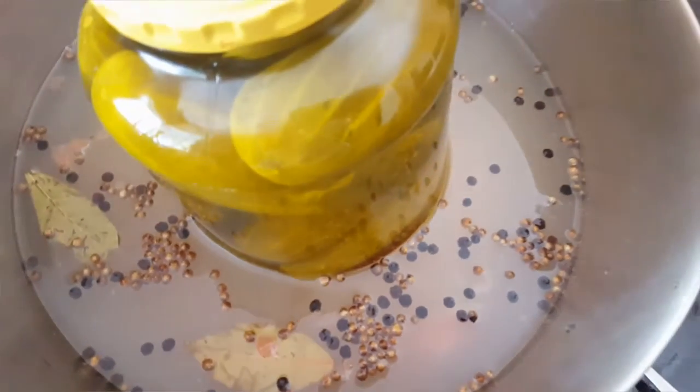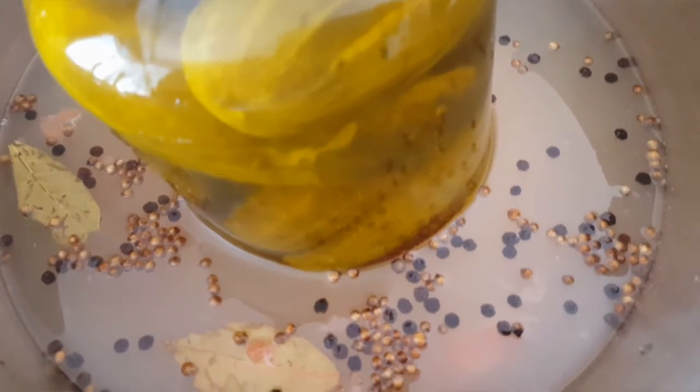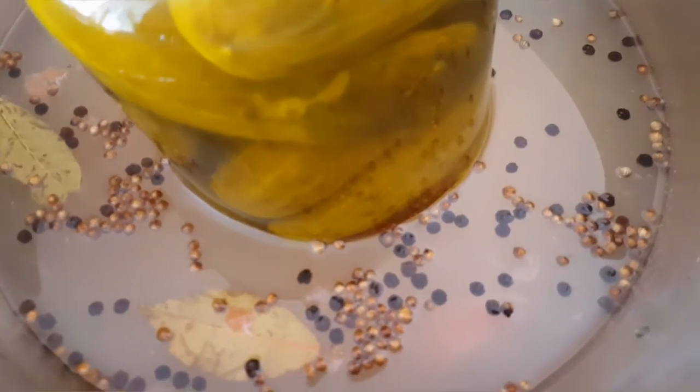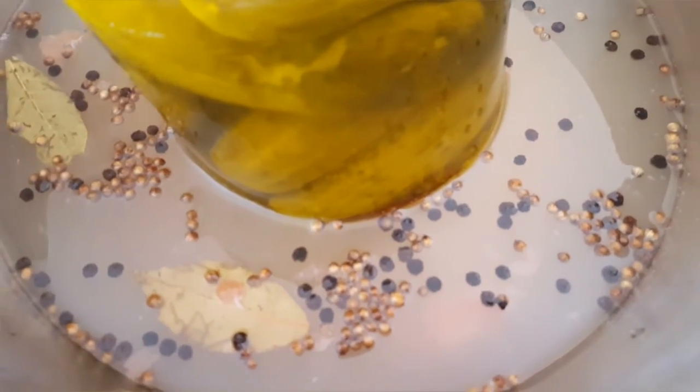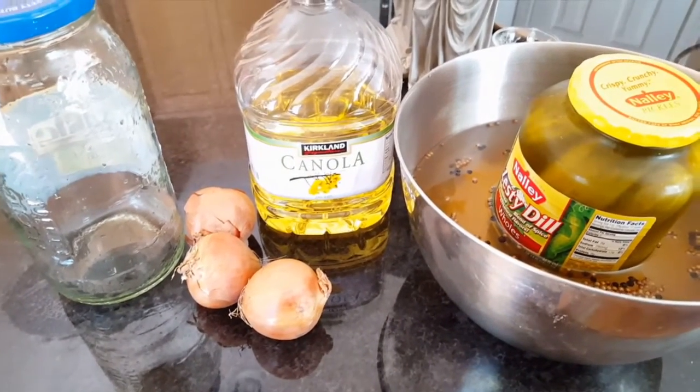Put this in the refrigerator for three days — that's best. So into the refrigerator it goes, and then we move on to the next and last step.